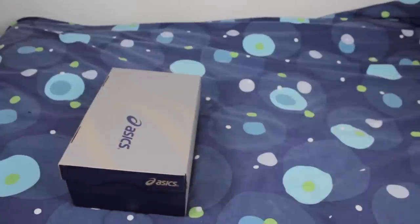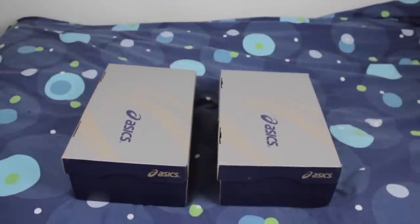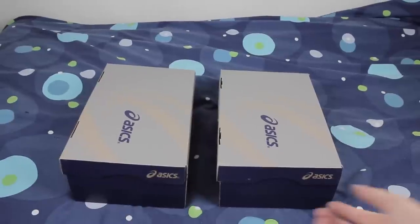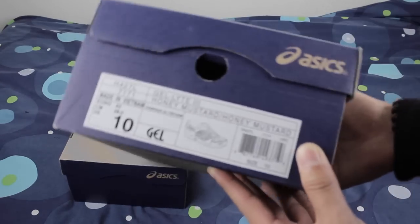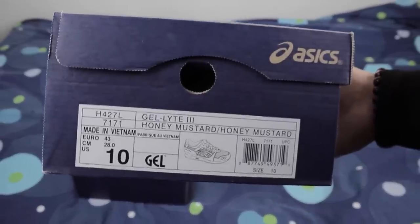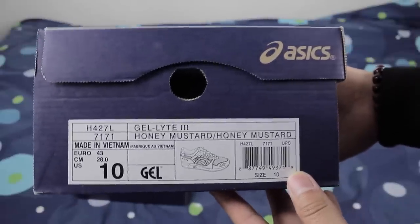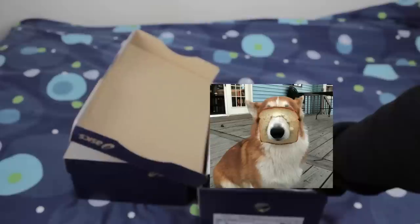We have two pairs of Asics right here — you see the boxes. All the haters that don't dig the A6, whatever, it's cool, but the people that like the A6, that's what's up. These are awesome and comfortable. Sizing on these: go a half size up if you guys haven't had a pair before. So I got the Honey Mustard joints right here, the Gel Light 3s, size 10.